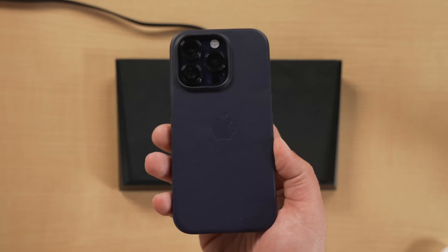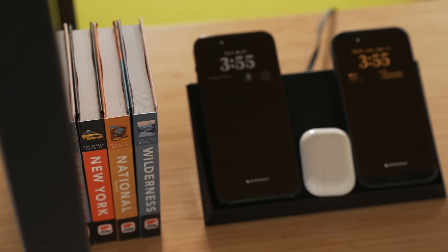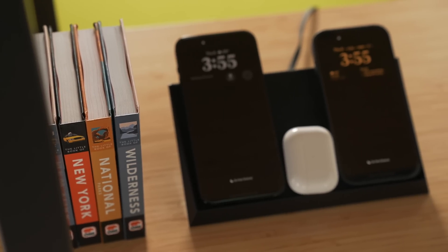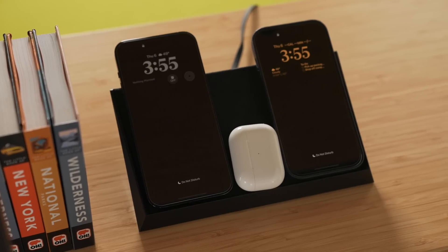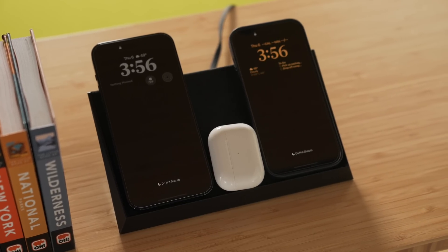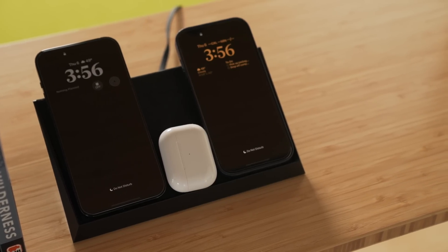For those wondering about case compatibility — it works totally fine. I've tried a couple of different cases, mostly Apple leather cases, and those have worked without issue. As for heat, it gets warm when charging three devices simultaneously, but nothing alarming or worrying. Temperature seems relatively normal.